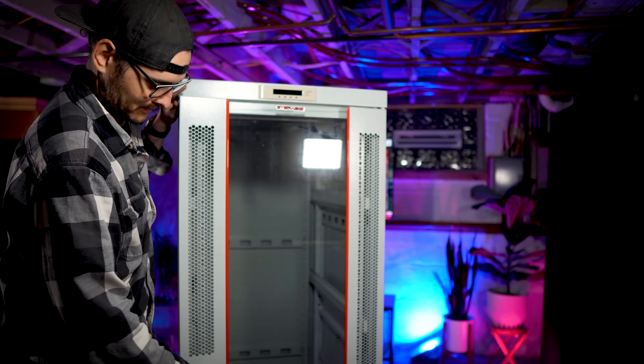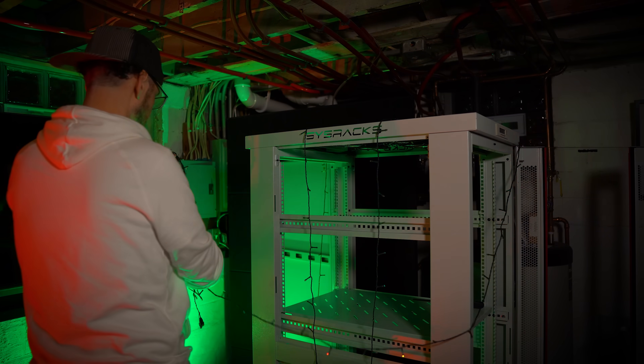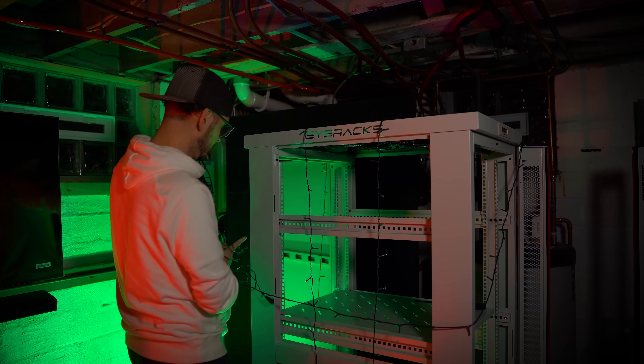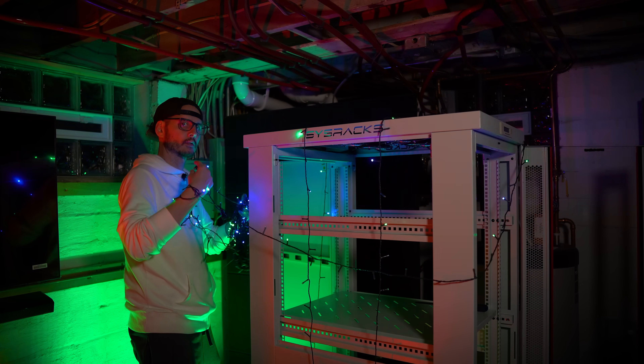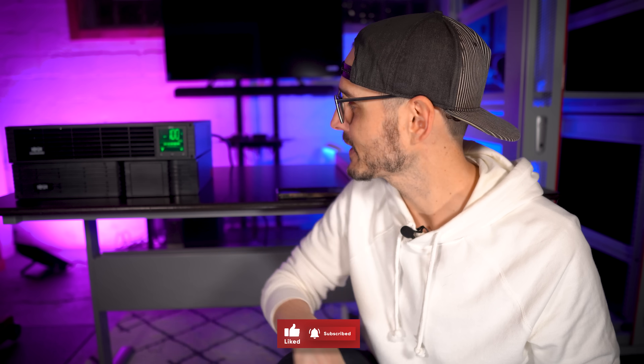If you've been following along with my new server rack installation, the next most critical piece isn't installing my RGB — it's beginning to look a lot like Christmas — but something even more critical: installing a UPS device.